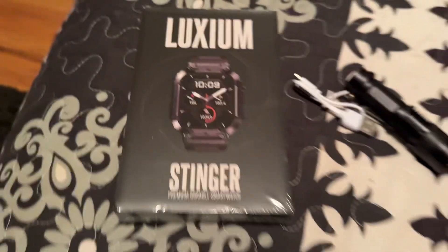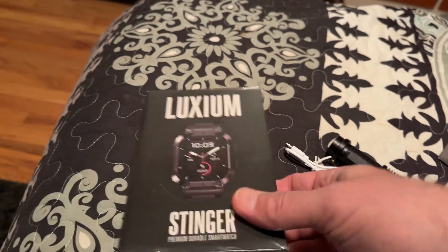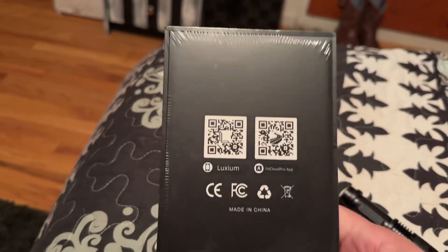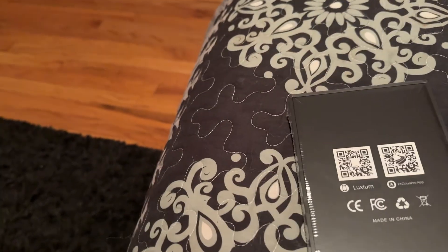Anyway, we've got the featured item — the Luxium Stinger. Let's take a peek at this and see if I can do this with one hand.